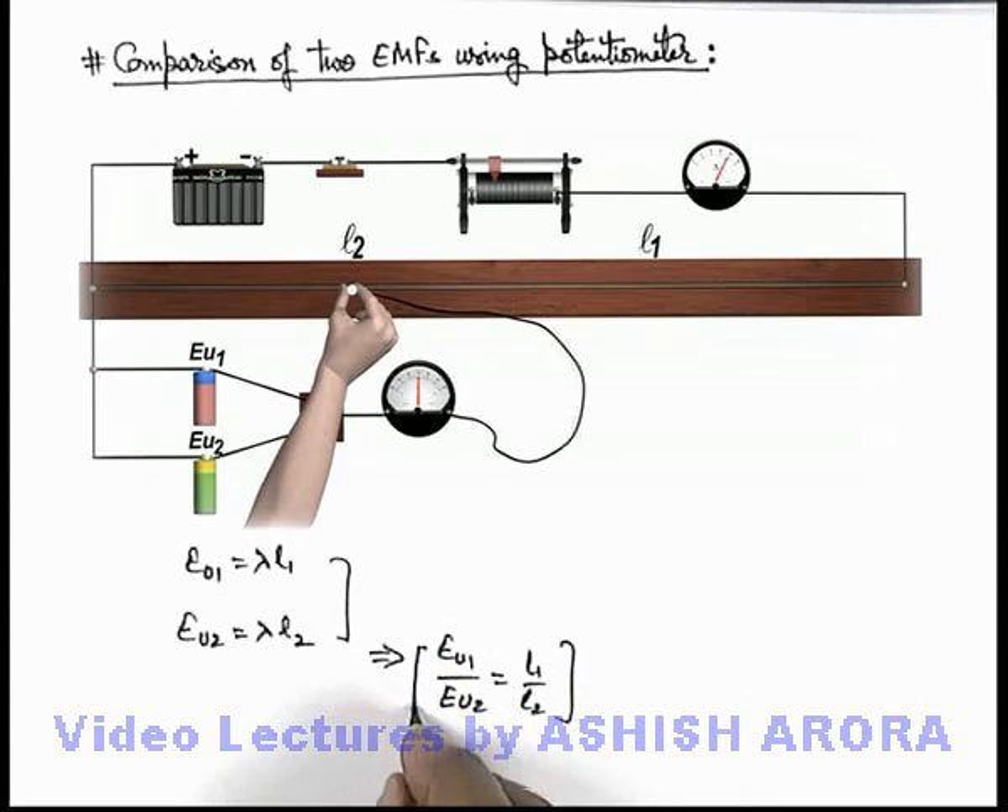This is the way by which, without even knowing the parameters of the primary circuit — that is, the potential gradient — we can directly calculate the ratio of these 2 unknown EMFs. This is one of the best ways to compare 2 unknown EMFs, or even for calibration of known EMFs, by which we can directly find out the numerical ratio of 2 EMFs.